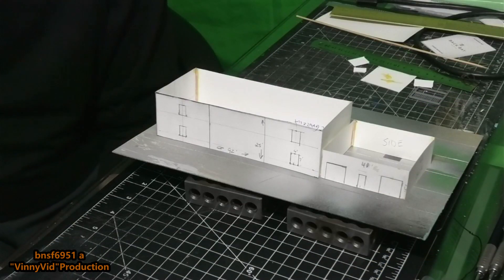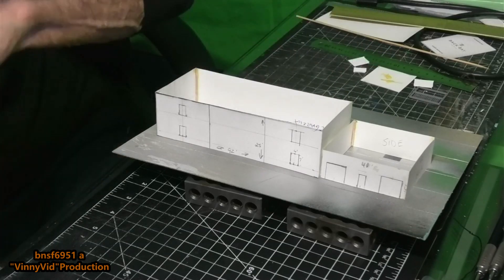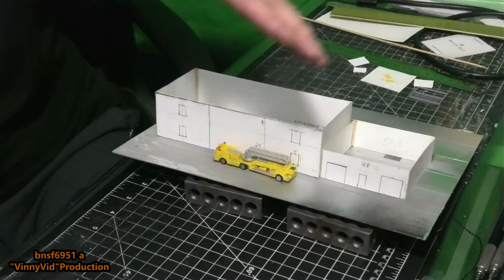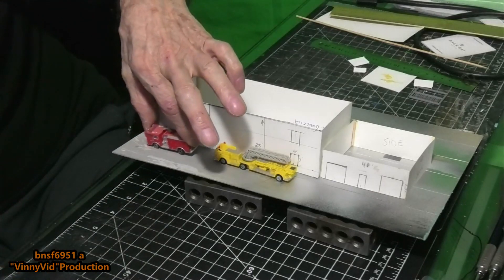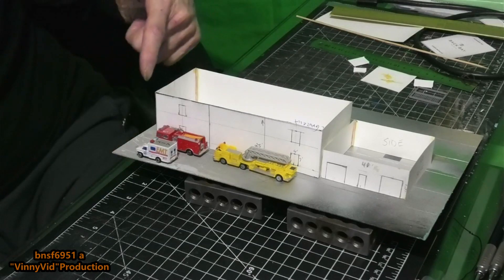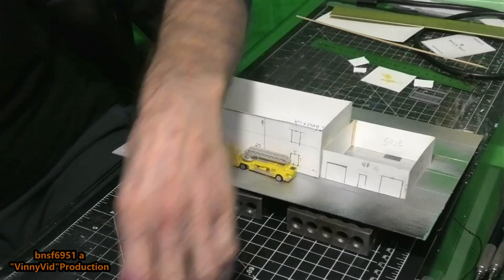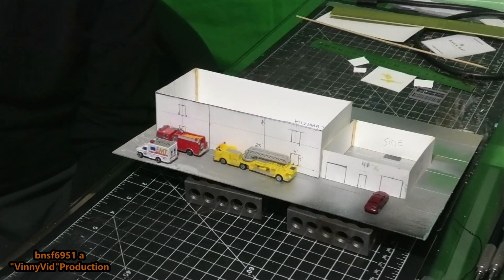Before I go, I want to show one other thing. This is the full length of the fire department — I'm assuming they'd have a ladder truck in there. I'm placing these on the outside just so you can see how much room is inside. I'm also assuming one bay has a small fire truck and the other bay has an EMP vehicle, plus maybe some rescue equipment in the back. On the side here, I think we'll put the fire chief's car. With all that being said, we can finish this video.